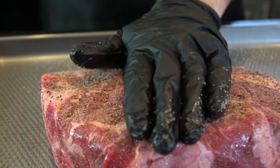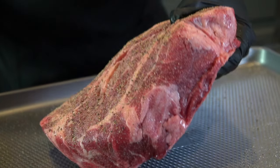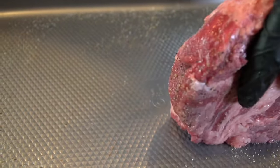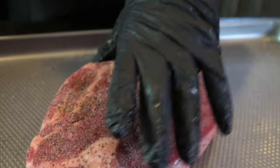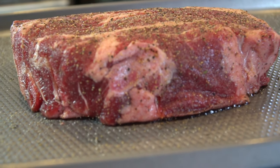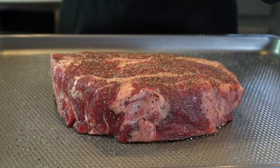As always, guys, all of the specific measurements and ingredients are in the description box below. Once you've seasoned both sides of your chuck roast, go ahead and pick it up and use the excess seasoning on your tray to season the edges of the meat, so nothing goes to waste. You want this to come up to room temperature before you start cooking it, so let it sit out for about 30 to 45 minutes.